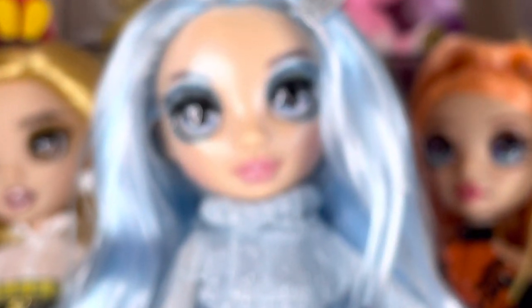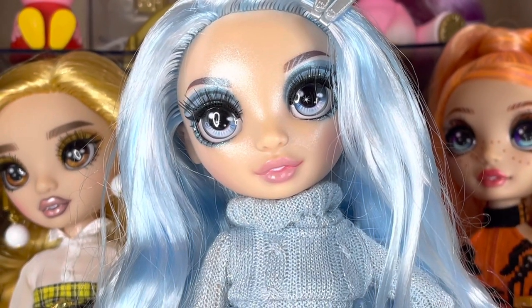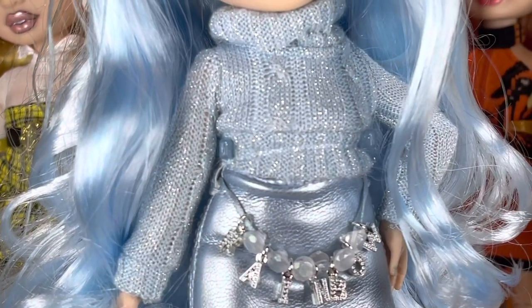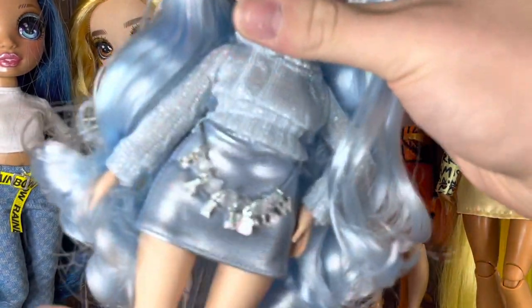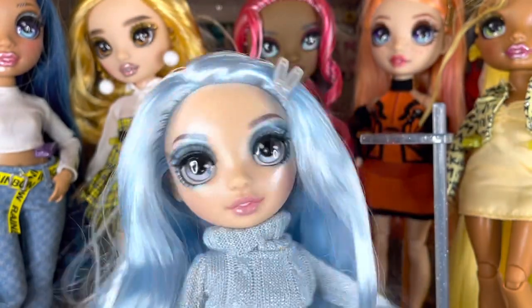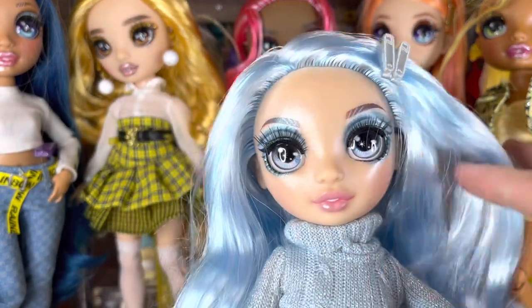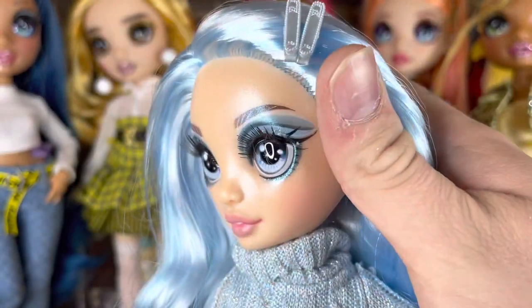Let's look at her face. First of all, she's like the only doll in Series Three that has remained with the original shimmer that our original girls had. Great use of it because she's the icy one — I wish they would use it for everybody, but it is what it is. Her makeup is insane — lots of blue colors in there.